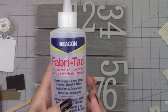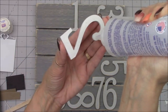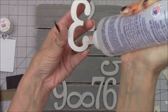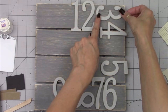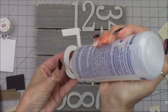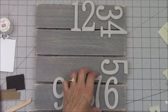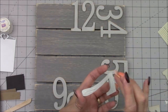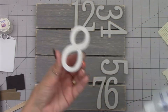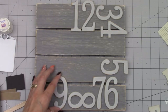For today's project I'll be using Beacon Fabri-Tac glue, and now I'm going to start gluing down the numbers along the top and the right and lower side of this board. The reason I chose these wooden numbers is because this piece is titled 'Sweet Home Forever,' and the numbers make a reference to your home — simulating like your house number. Not only do they provide great texture in the background, but they kind of simulate your house number. I'm laying them in all different directions just to give it a little bit of a whimsical approach, and a lot of them will get covered up of course.